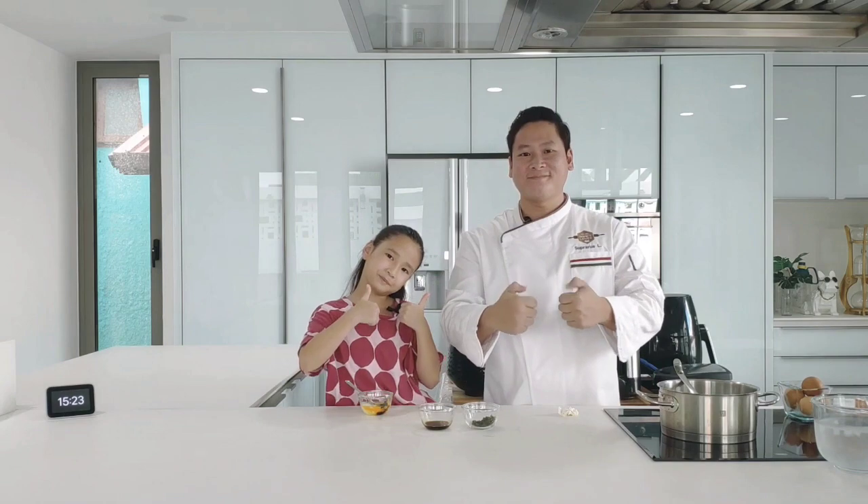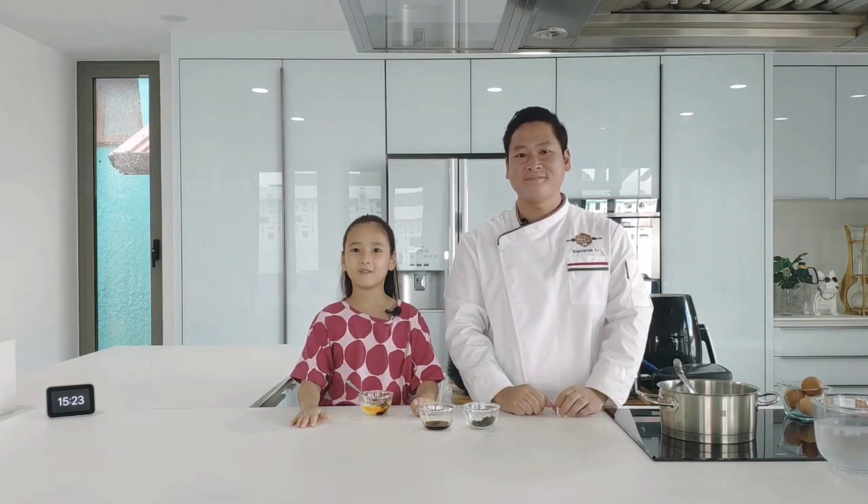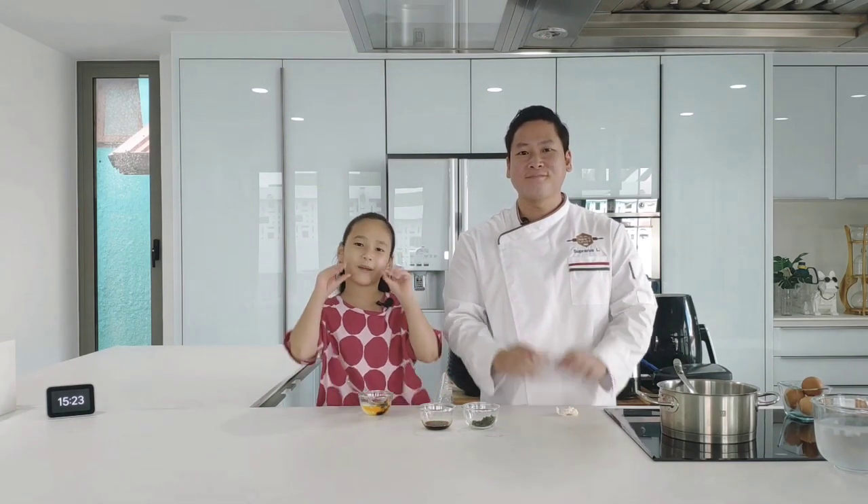Please give us a thumbs up. Don't forget to subscribe. Thank you for watching — see you next time. Bye-bye!